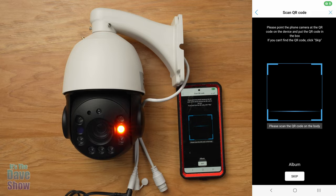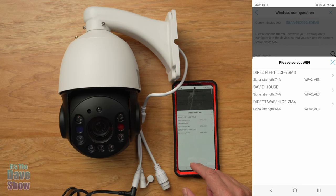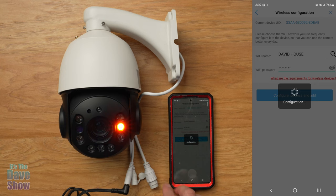I'm going to scan the QR code on the camera. It's going to connect to the Cam High Pro temporary Wi-Fi network. It says please select the network, so I'm going to put my password in. This works on 2.4 gigahertz, not 5 GHz, so you want to make sure it's connecting to your 2.4 gigahertz network.